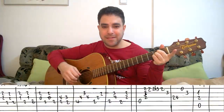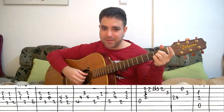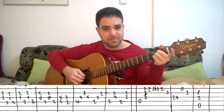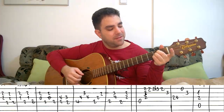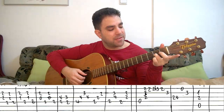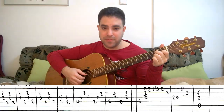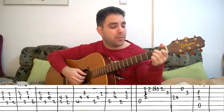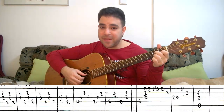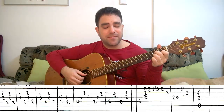You put on an A chord, just a normal A chord, and you play strings 2 and 3 together, and then the 4th string. You do it twice. Then you turn this A chord into A major 7, meaning that instead of 2 on the 3rd string, you put on 1. So instead of 2, 2, and 2, you have 2, 1, and 2 on strings 2, 3, and 4. You do the same thing: strings 2 and 3, then the 4th string twice.